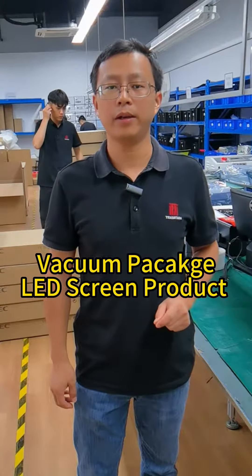It's Bram from Trasteck. In this video, I would like to show you how we do the vacuum packaging for our LD screen product.